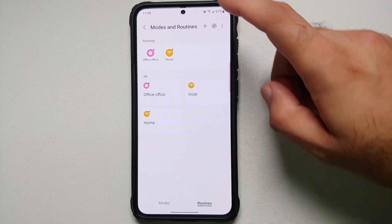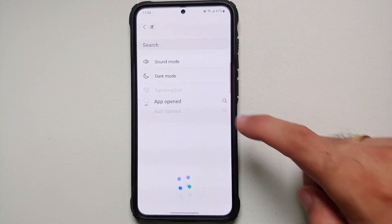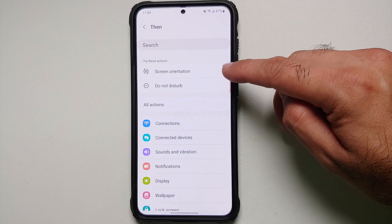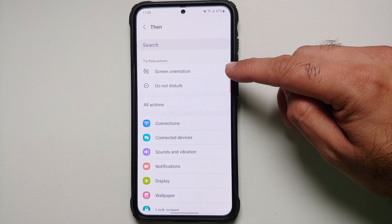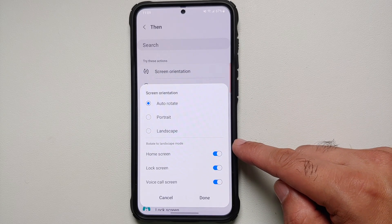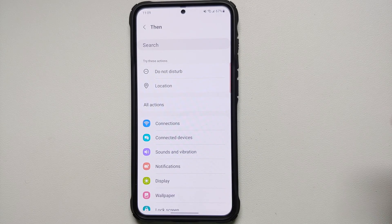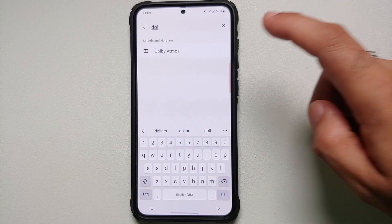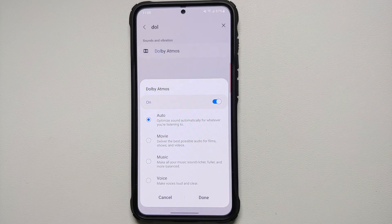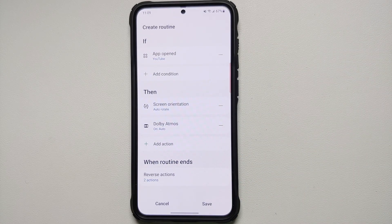For our next Bixby routine, we'll trigger specific actions when an app is opened. Add a new routine, scroll down in IF, and select 'If an app is open'. Choose the YouTube app. In THEN, search for 'screen orientation' and enable Auto Rotate for all three options, then Done. Also, search for 'Dolby Atmos' and turn it on. You can also configure the equalizer — Auto, Movie, Music, or Voice — and save this Bixby routine.